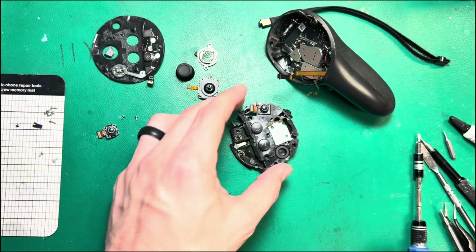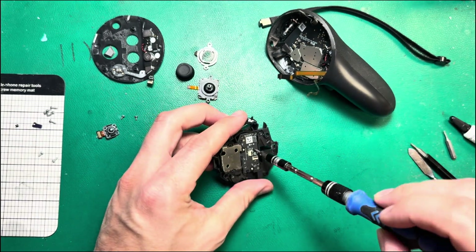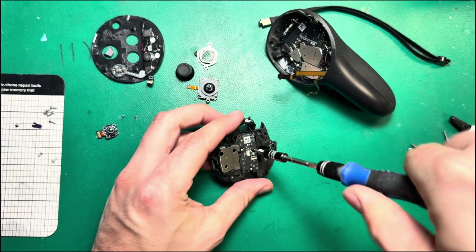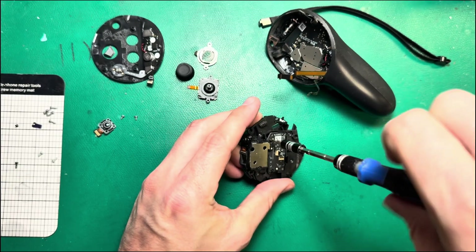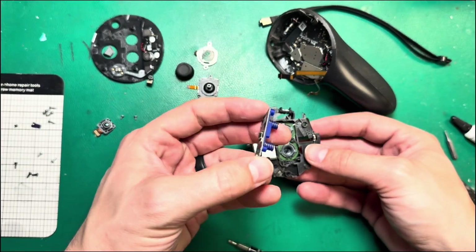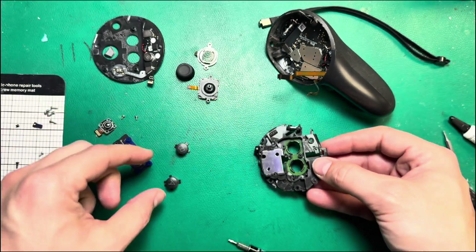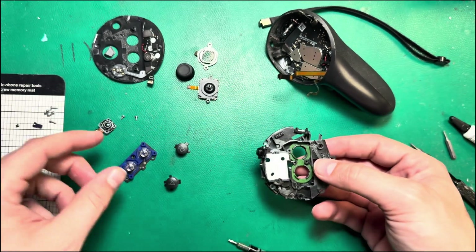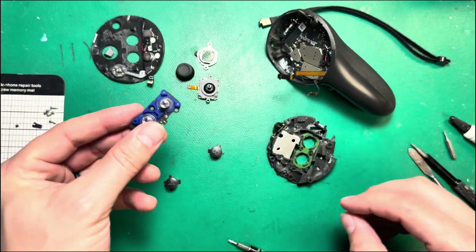Continuing with the teardown, we're going to pop out this little daughter board. Believe it or not, it's just held in by three T5 screws — one, two, three. Then this button assembly just comes out, and you've got your buttons too. Buttons never go bad. It's always what's underneath the buttons that goes bad.